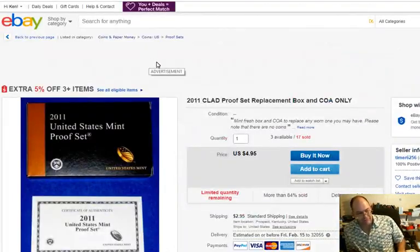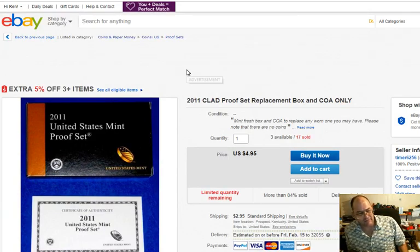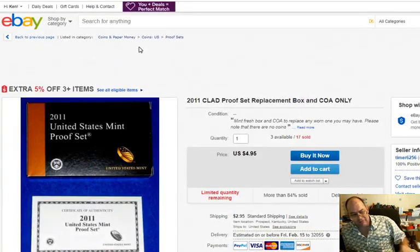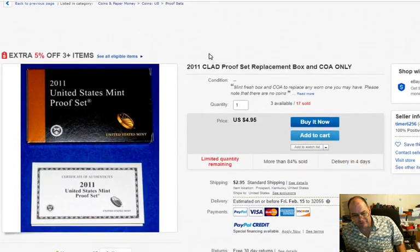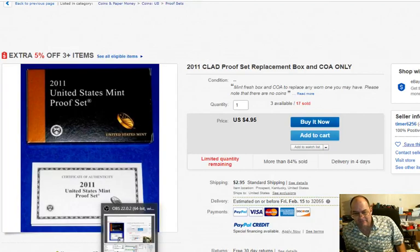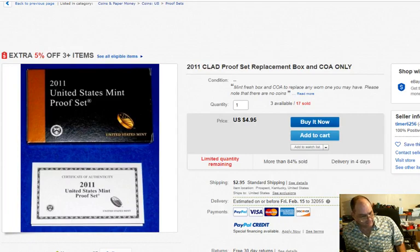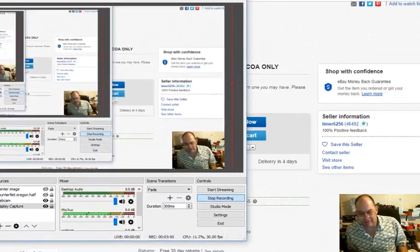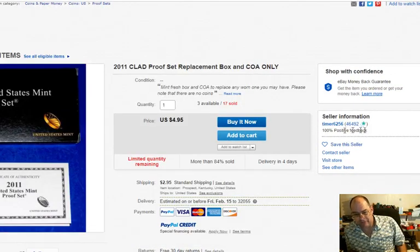Yeah, but the boxes — watch out for the boxes. Sometimes they just want to sell you the box. Attention to detail — and that's on you. And a seller like this, 'timer6256,' 100% positive feedbacks — don't ever look at the feedback and say he's got a lot of positive feedbacks, because these sellers can get their negative feedbacks removed. There's a process for that. I've left negative feedback and it's gone. They know the game.